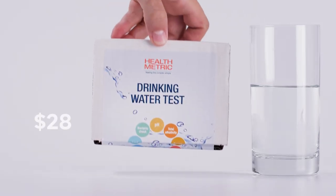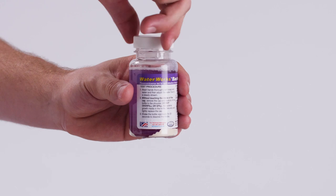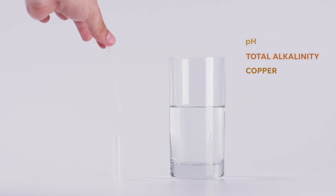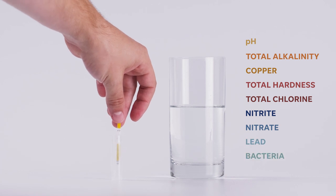If there is something that stands out and has you concerned, you can get an advanced testing kit. While these tests are more expensive and only single-use, they are more accurate and can give you a better reading of specific problems with your water. This specific kit tests for pH, total alkalinity, copper, total hardness, total chlorine, nitrite, nitrate, lead, and bacteria.